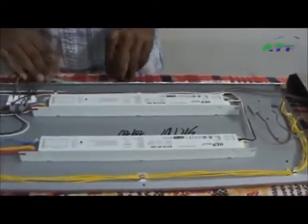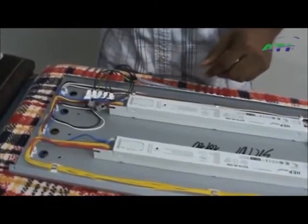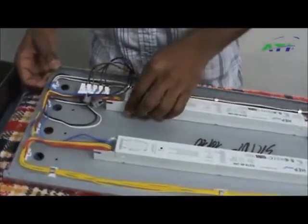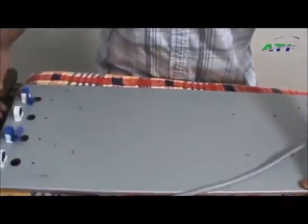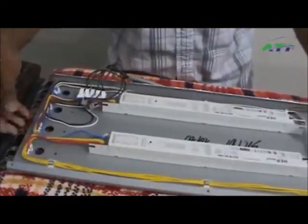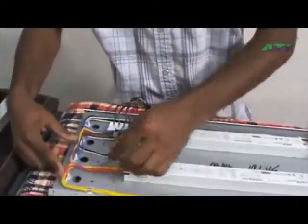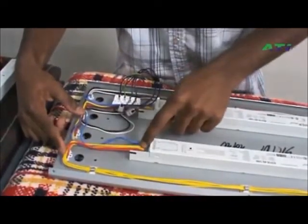Next, locate the ballast that is not operating correctly — you should know which one it is. From the previous video, you marked which two bulbs do not fire. So these two are marked, these two — that would be these two. Follow the wires to the ballast; it's this ballast right here.